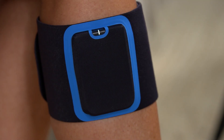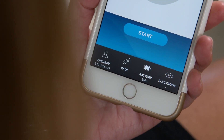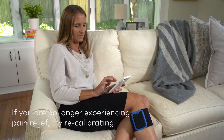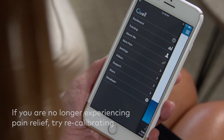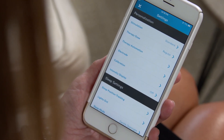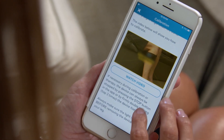To stop therapy before a session has ended, double tap the device with your fingers or stop therapy within the app. If at any time you feel that you are no longer experiencing pain relief, you may recalibrate your device simply by repeating these steps. Calibration can be found under settings within the Quell app.